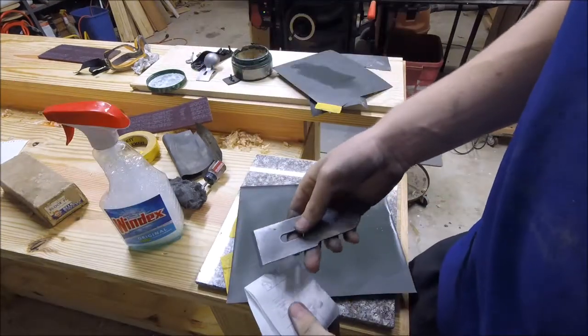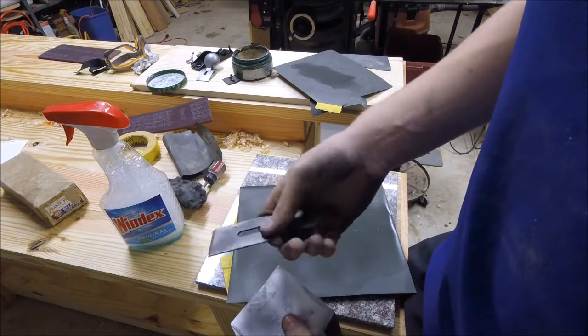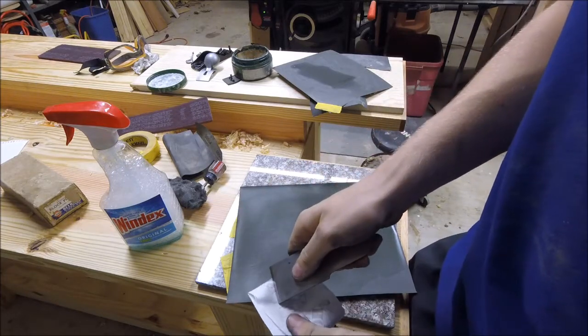After 600 grit I think it's as sharp as I want it. Here it is slicing through four layers of Home Depot receipts.